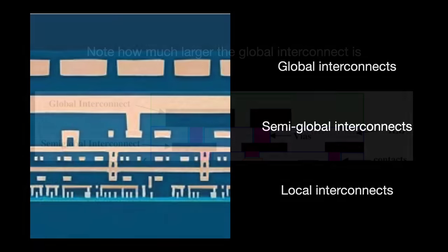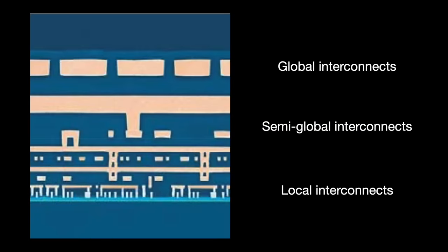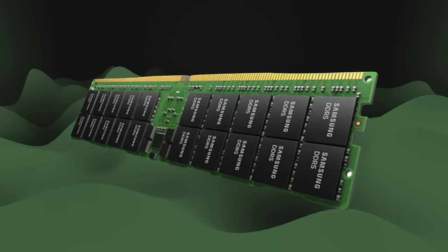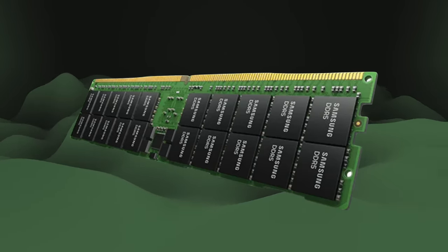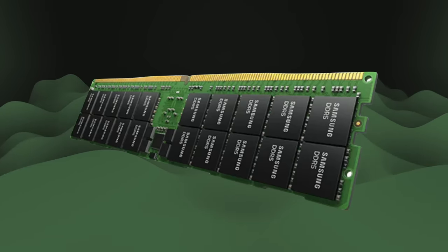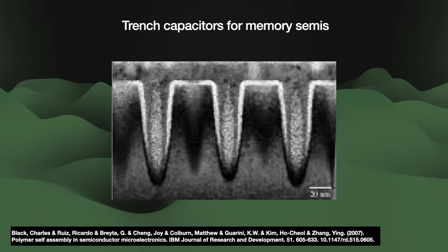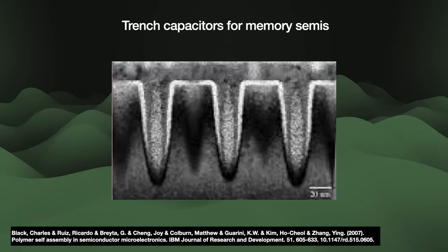In between the global and local metal layers, we have medium-distance metal layers with various names like semi-global or intermodule interconnects. You tend to find more metal layers on logic chips than memory chips — memories might have perhaps three to five metal layers. Memory has a repetitive, very dense structure that doesn't need a lot of interconnects, and may also feature bumpy structures like trench capacitors. Logic chips on the other hand are more irregular, with less device density, but they need more interconnects and more metal layers — sometimes 10 to 15.